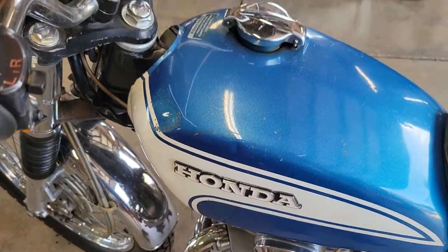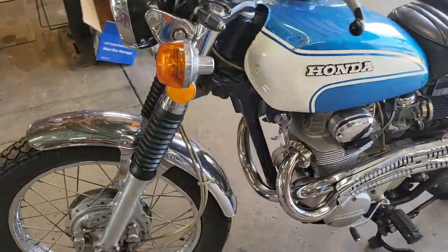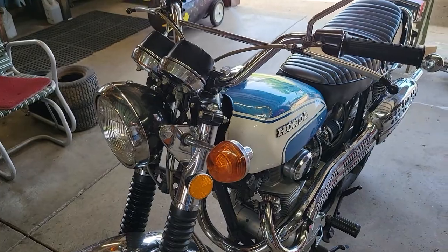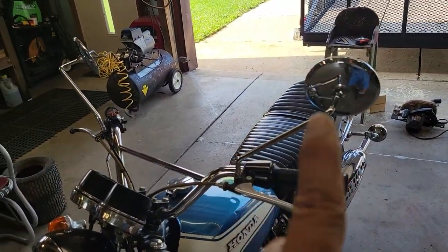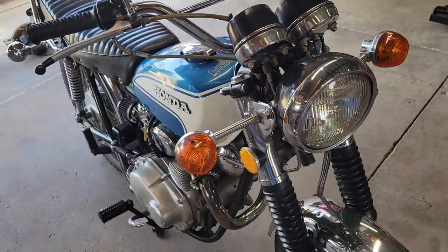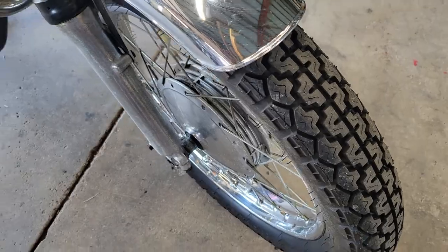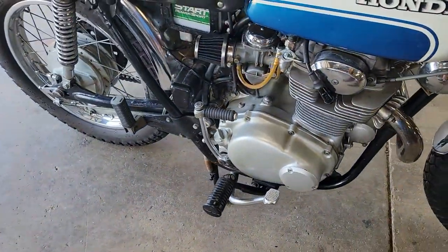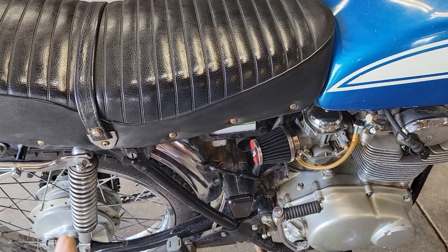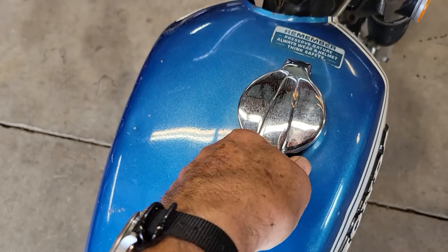Other than that, for a '73 it is not in bad shape. I had to take the mirrors off my 250 and put them on it — it didn't have any mirrors. He gave me a set of aftermarket mirrors which I put on the 250. You can see the front tire looks brand new, and I also put a new petcock on it.